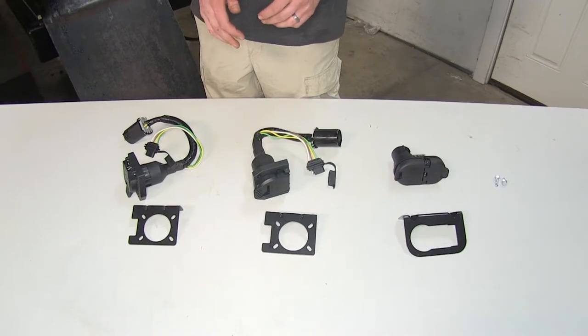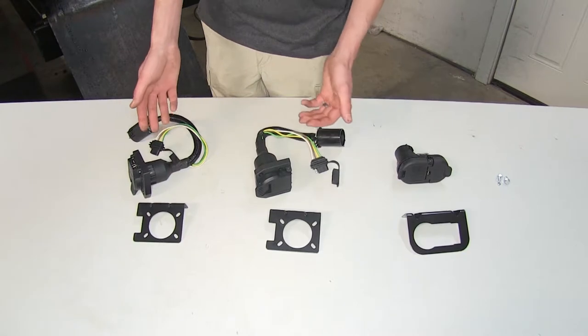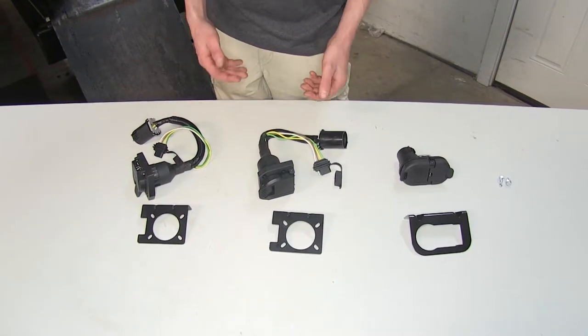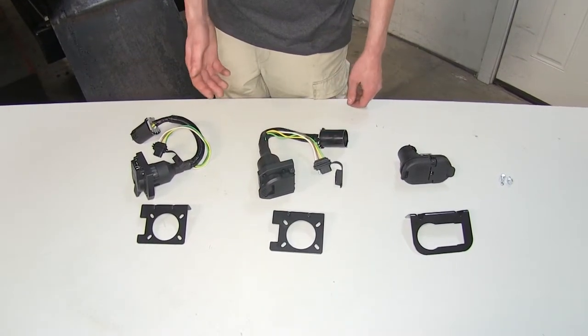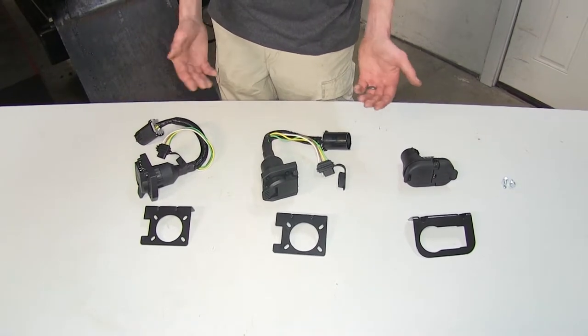As far as similarities go, all three wiring harnesses give us a seven-way connector and a four-way flat. They'll be able to provide us the lighting functions and the trailer brake functions that we need, provided we have a brake controller installed in our vehicle.